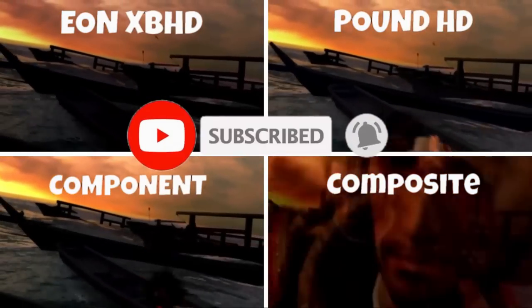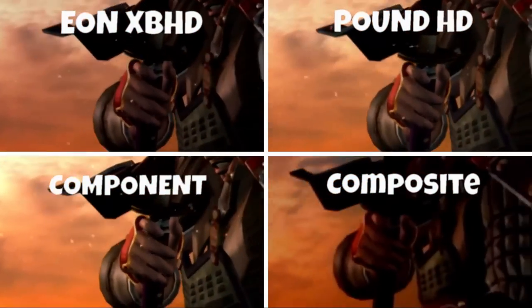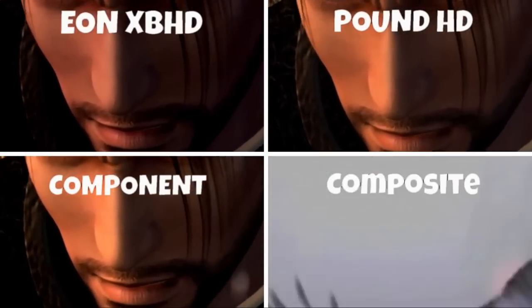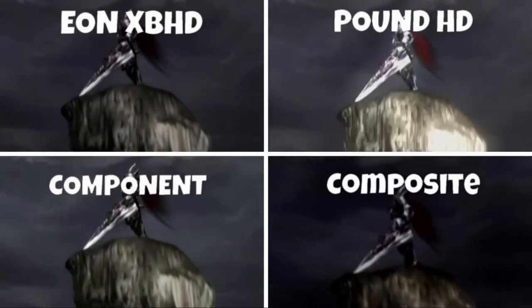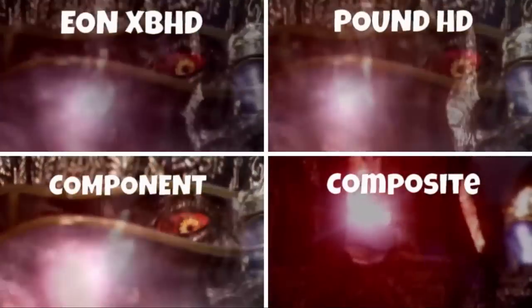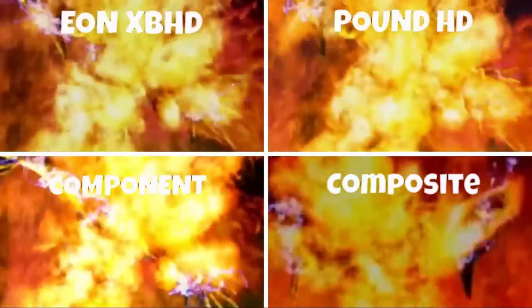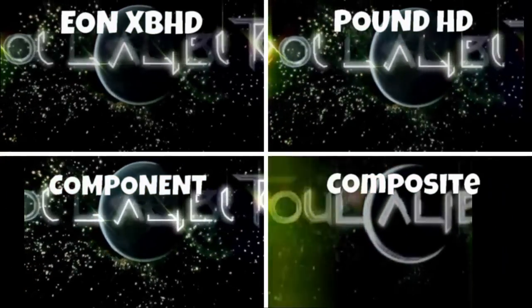By the way, I do lots of videos, so if you haven't already please consider hitting that like and subscribe button and clicking the bell. I really wanted to show the Soul Calibur II introduction because it does a good job of showing how the display looks on a monitor. I did the best comparison I could — I'm not the most technical person, but I had fun, and these comparisons do take quite a while.